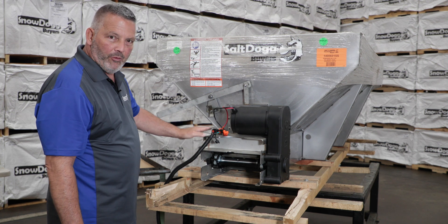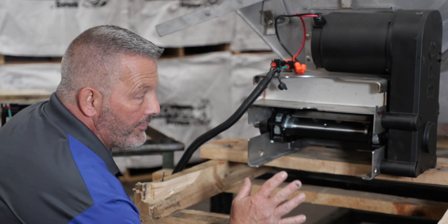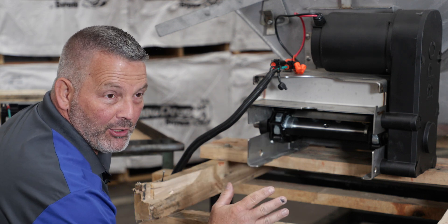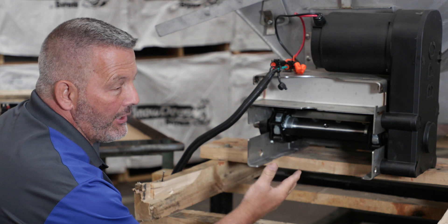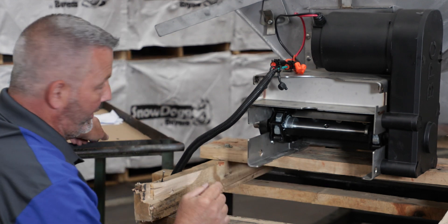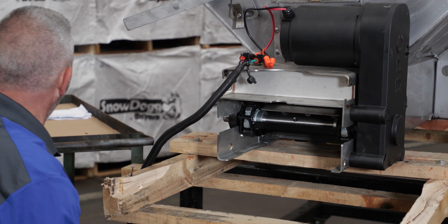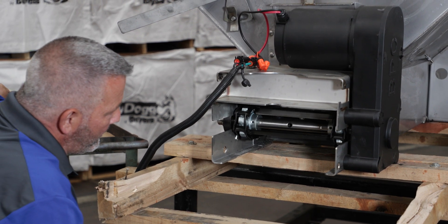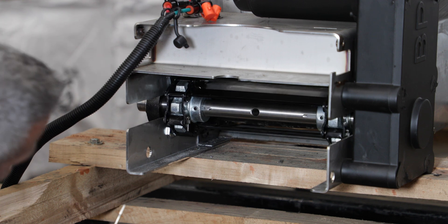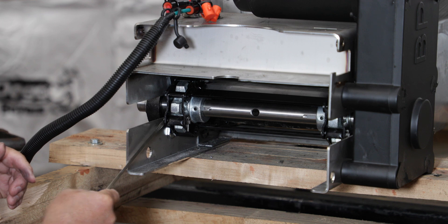We're going to power this up and bring that master link to a point where we can get off the cotter pins. When running the chain in the gear motor, please do not stick your hands in there. When I do put my hands in, I'll be taking the power away. I'll be looking for that cotter pin to come around with the master link. Here it is — here's the cotter pin and the pin we have to remove. Now we've located the master link.